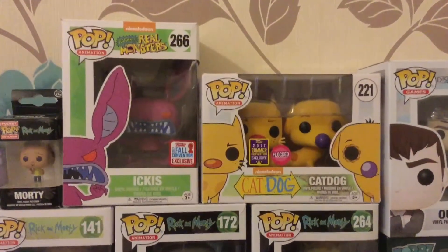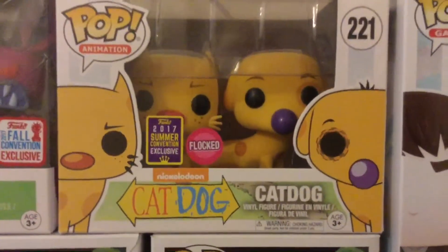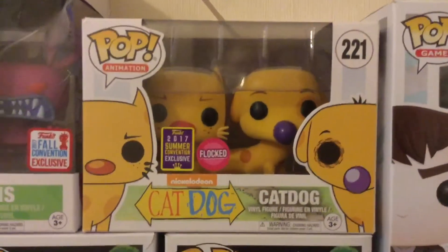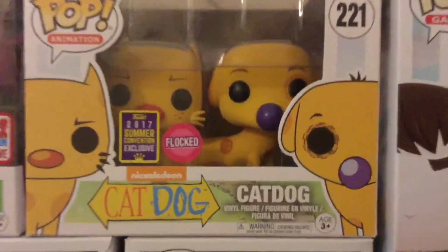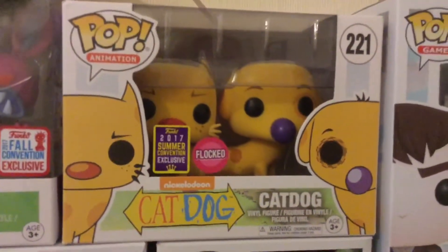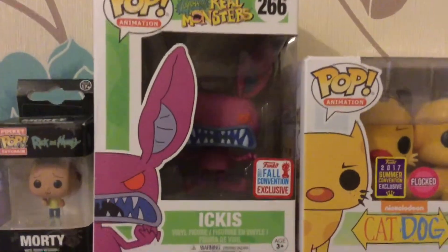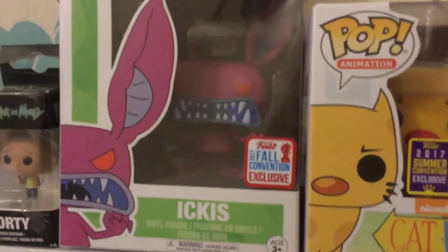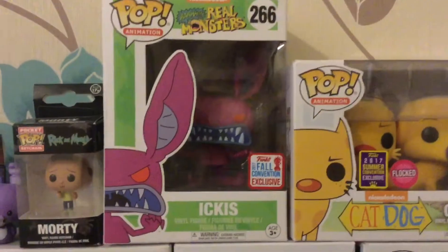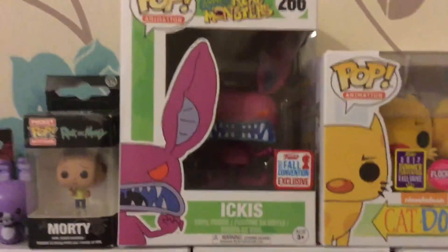I also have a couple of Nickelodeon ones to show you. First off is CatDog — this is the flocked version, my first and only flocked pop vinyl figure, and I think they did a really great job. This is probably one of my favourites in the collection right now. I also have Ickis, the convention exclusive where he looks angry with his teeth showing. I absolutely love this pop as well — they did really well with it.